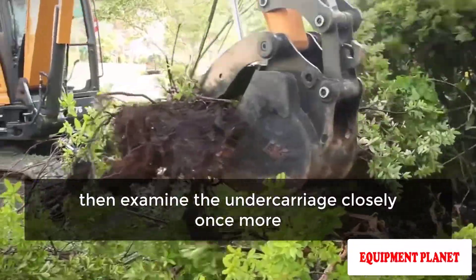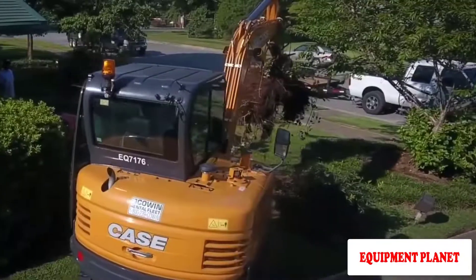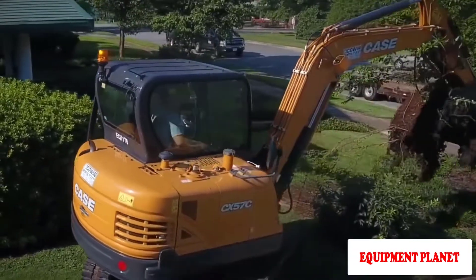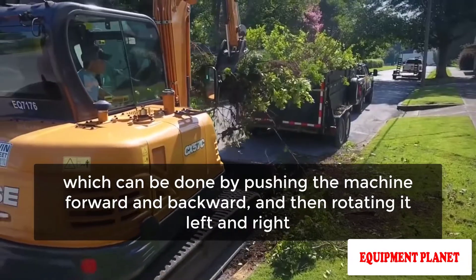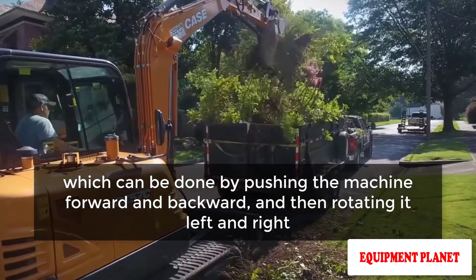Reverse the technique for the other track, then examine the undercarriage closely once more. The small excavator's backup alarm and smooth control should also be examined, which can be done by pushing the machine forward and backward and then rotating it left and right.